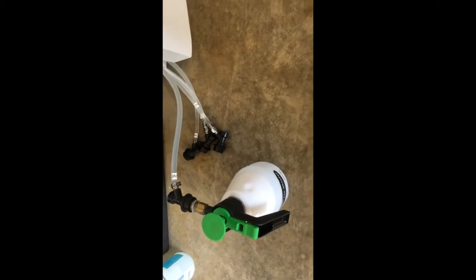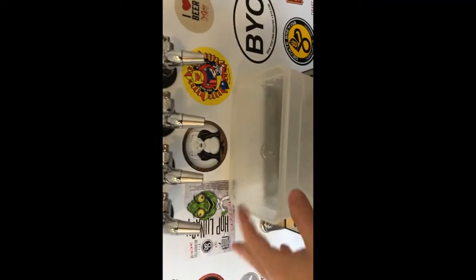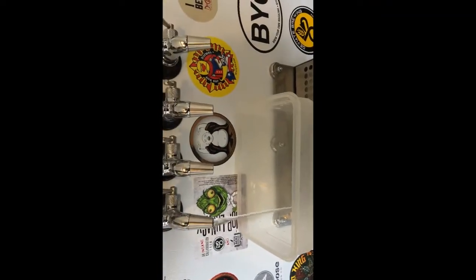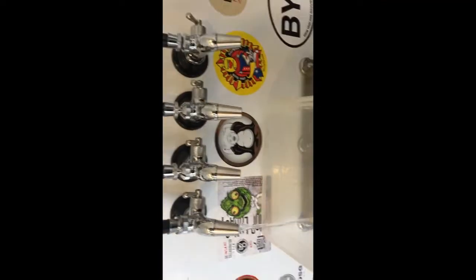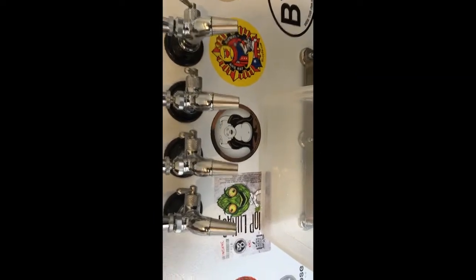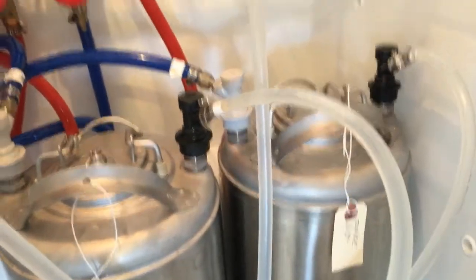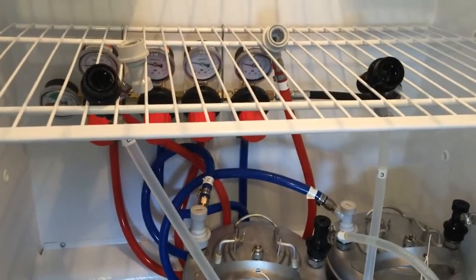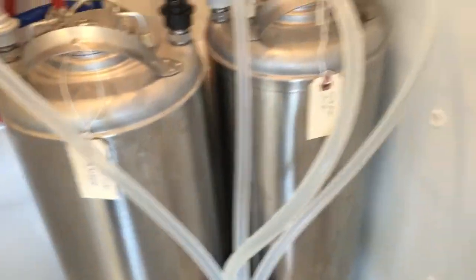For this last step I like to run sanitizer through all the taps and lines. I'll leave the sanitizer in the lines if I'm not using the beer. I'll just run through these one at a time, making sure to leave some sanitizer in there. I've got them hooked back up again — the ones I'm not using I lock up on my refrigerator rack. These two go together and these two go together, and the other two are hooked up with sanitizer.